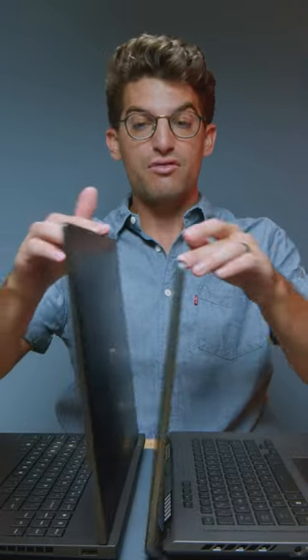Opening and closing the lids with one hand, you can see both are easily done.